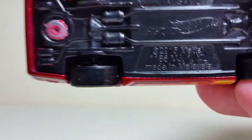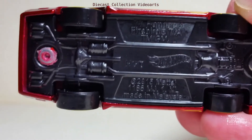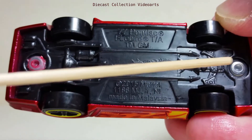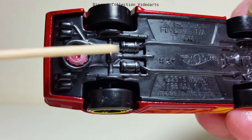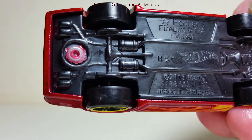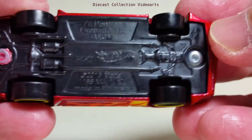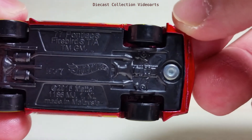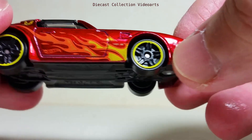Here's the base — let me turn the car around. It has copyright information at the center, some chassis details, and more of the exhausts at the back. If you notice, there are some pointy details around here that are part of the front fender.